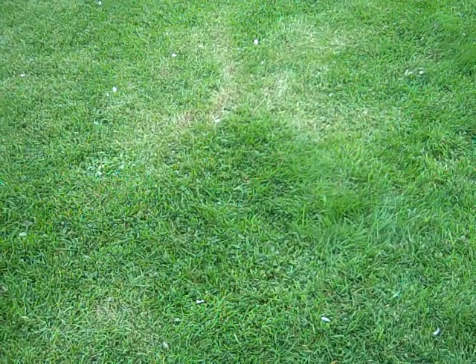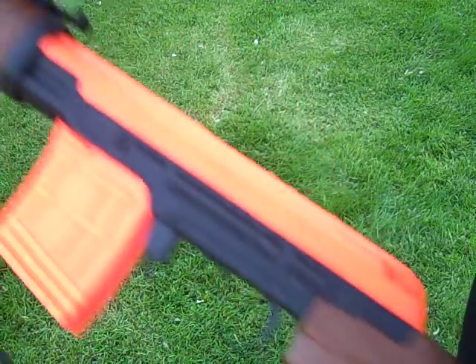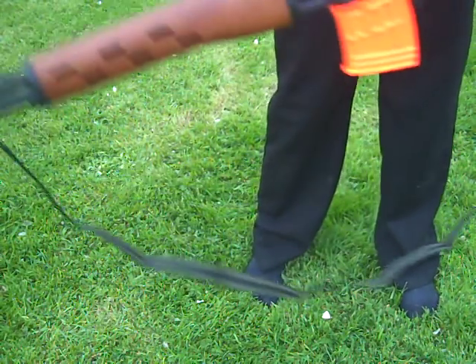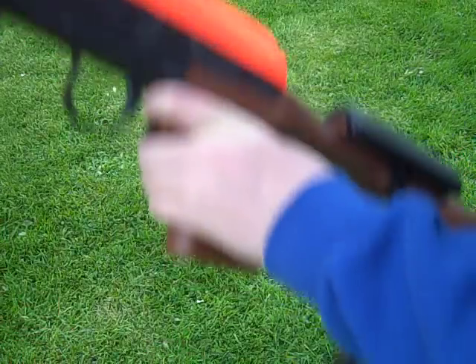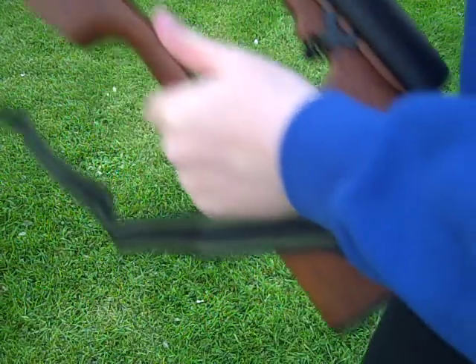First I'll get onto the stock. It weighs a ton — it actually weighs more than all of the barrel and everything. I mean if I hold the gun like this, it just falls. So there's really a difference in weight. The stock weighs more than the main gun. But the whole gun weighs four kilograms, so the stock must weigh like three at least.